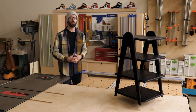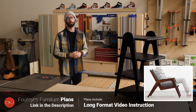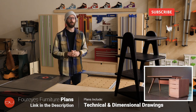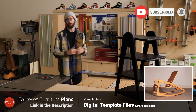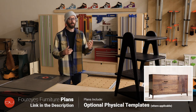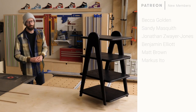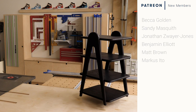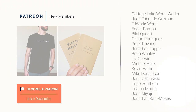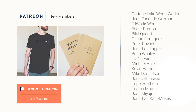Hopefully you enjoyed the build and there's something you can take away from it. If you're looking to build some of our nicer pieces, I'll put a link to our plans in the description. Like, subscribe, and if you're interested in finding out about how you can support the show and get a t-shirt, check out my Patreon — I'll have a link in the description to that as well. We'll see you in the next one.